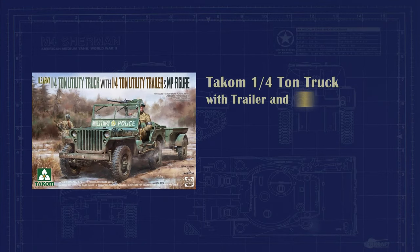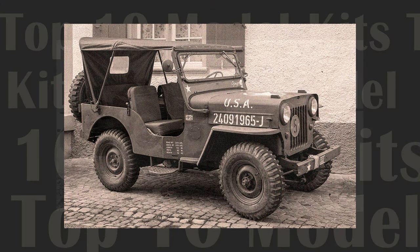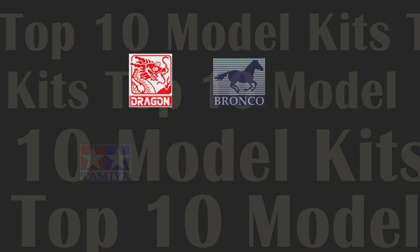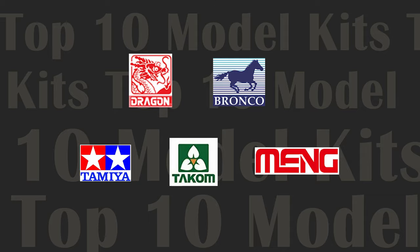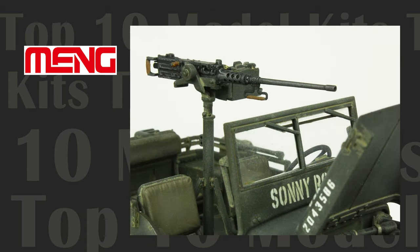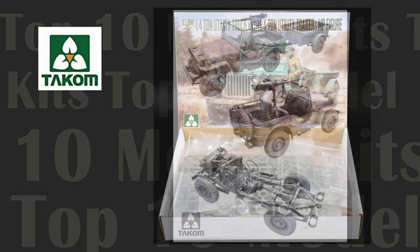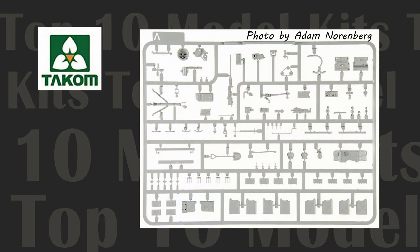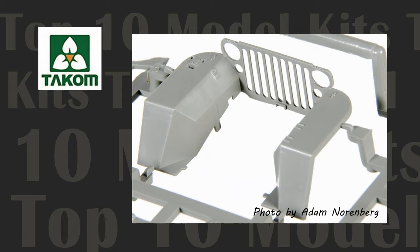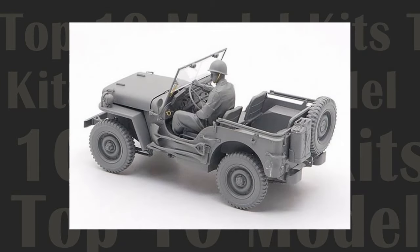And our convoy of stars keeps rolling with Takom quarter-ton truck with trailer and military police figure. It would be military model blasphemy not to include a Willys Jeep on our list, and luckily we're blessed since several manufacturers offer fantastic releases — these include Dragon, Bronco, Tamiya, Takom, and Meng. We built the Meng Willys for the series and it turned out great. But truth be known, I originally wanted to purchase the Takom model, but it was sold out everywhere. The Meng kit is fantastic, but its price is generally $10 or more than Takom's release. The latter also comes with photo etch, a figure, and a beautifully detailed trailer — all items not found in the Meng boxing. Although the Meng and Takom Willys are comparable in almost all respects, it's the lower price and value-adding features that Takom packs in the box that earns it a spot in our rarefied hall of fame.